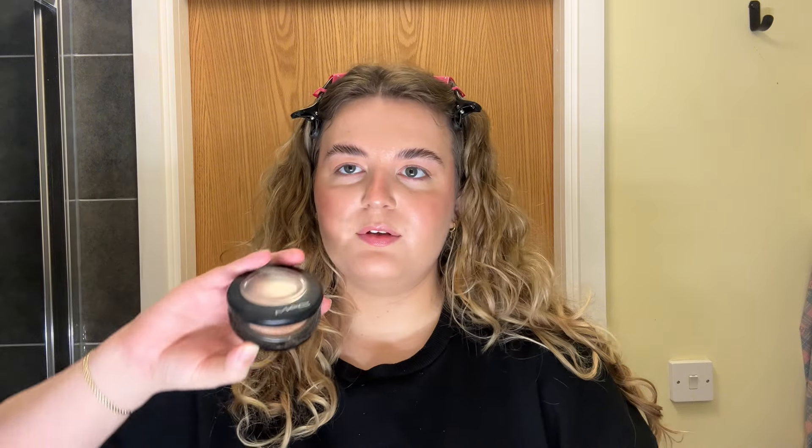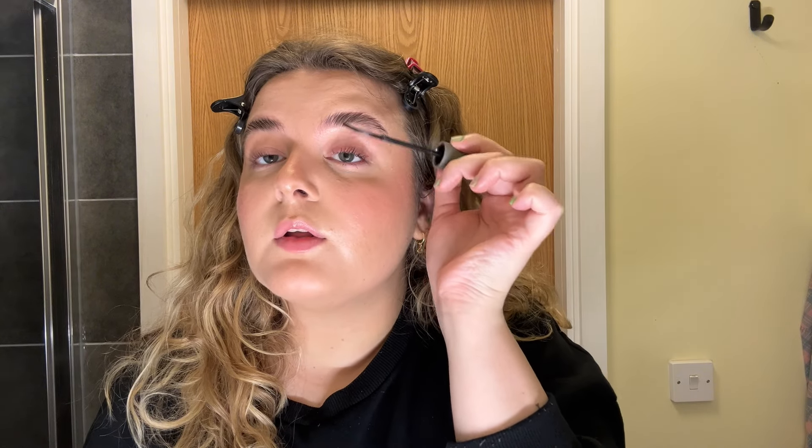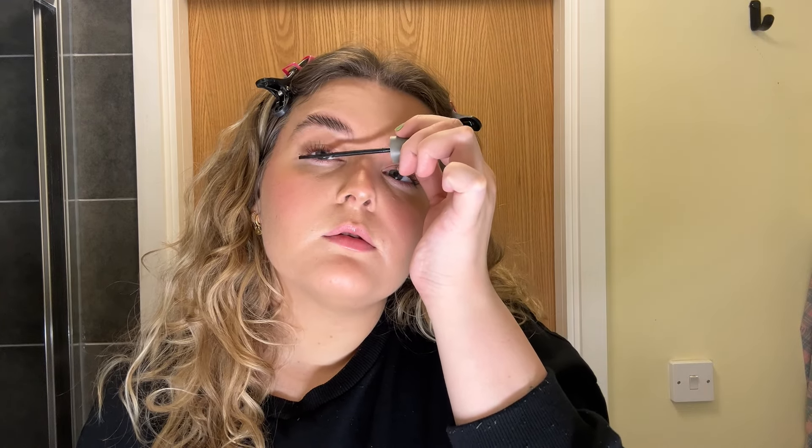For highlighter, I've recently been using MAC Soft and Gentle which I think is a beautiful shade. I'm applying that to the high points of my face and then sweeping it over my eyes as well just to give them a little bit of shimmer. I've just curled my eyelashes and I'm going in with my classic Refi mascara - absolutely love this, it's by far one of the best mascaras I've ever tried. I only do a very light coat because in the summer my eyes can get quite irritated and I also wear contact lenses.